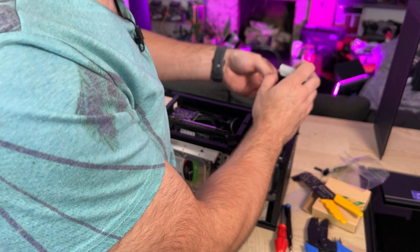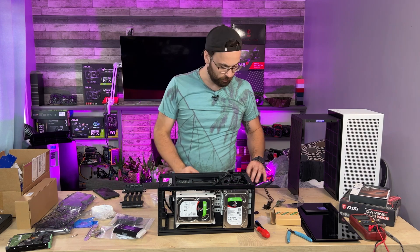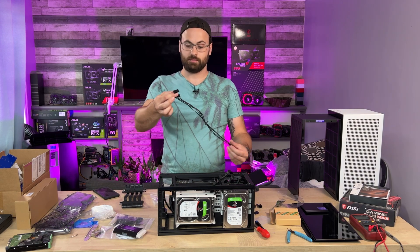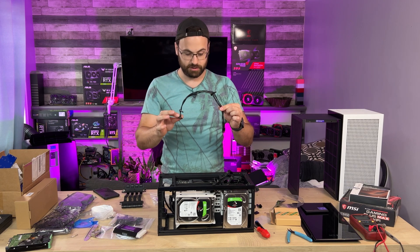I'm missing a SATA cable, so for powering these drives: I've got this cable which will do two drives, so that'll handle drives one and two. I'm going to need a third cable to power the remaining three, so I have to make one. Okay, custom cable is done — it's not the prettiest thing in the world but it fits really nicely for the extra hard drives we need to power.